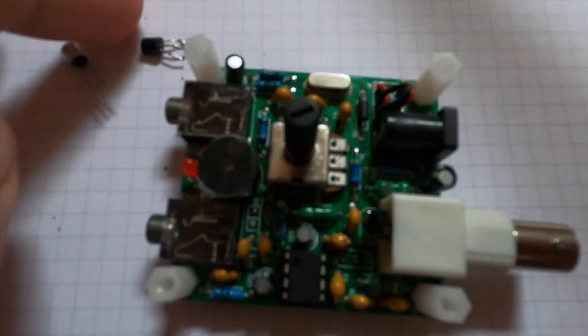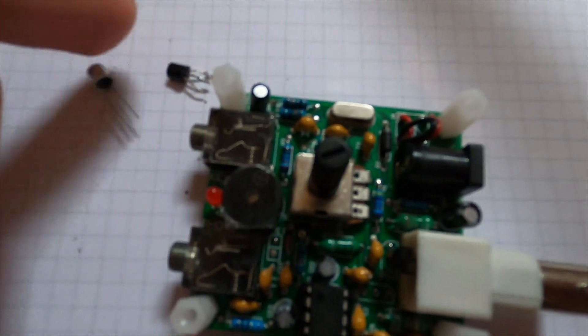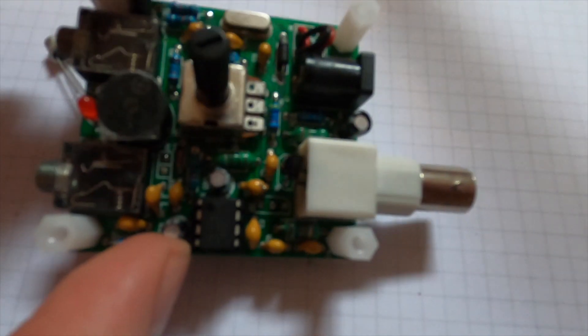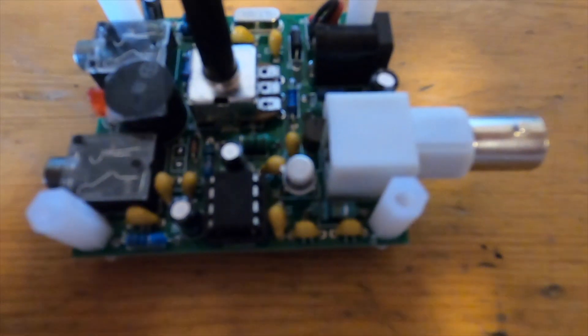Now the old transistor is removed and I will solder in the new transistor. The new transistor is in place, so let's give it a try.